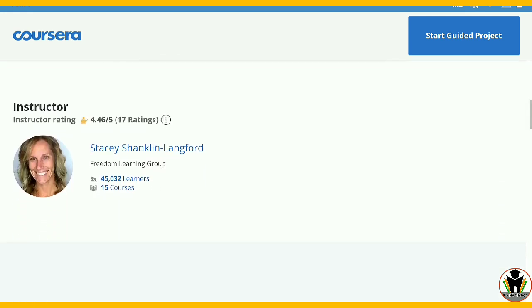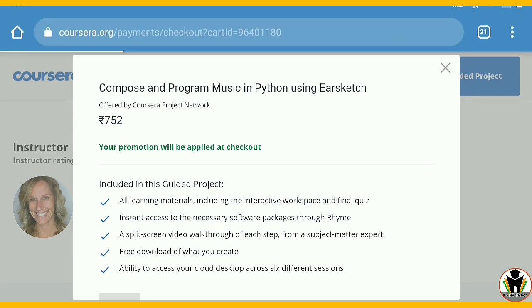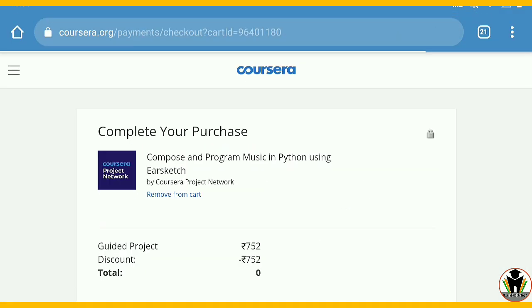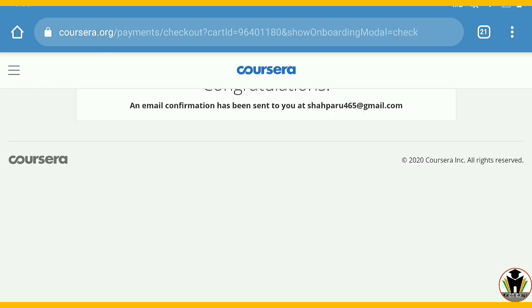Here you can see how a guided project works and now I am going to enroll in this course. You can see the instructor and it is written: your promotion will be applied at checkout. Just tap on it. This is a free course — there is no need to pay any rupees for this. It is totally free; you will need to pay zero amount.